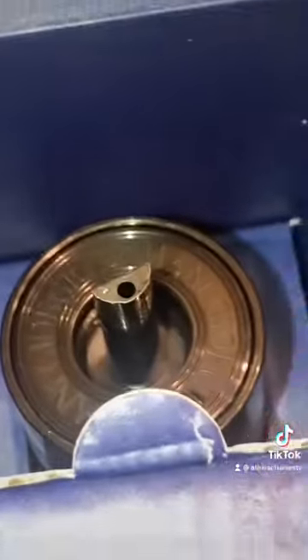So here I am unboxing it. Super duper simple — it has a little tube out.